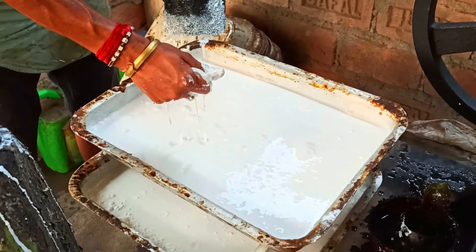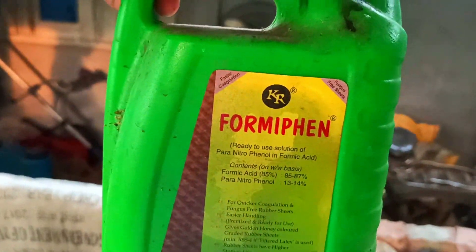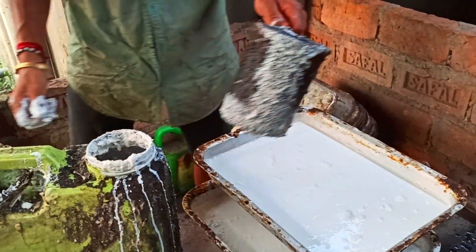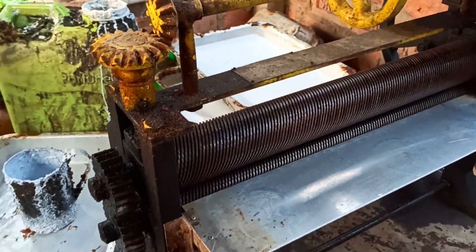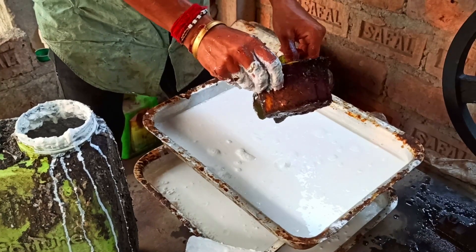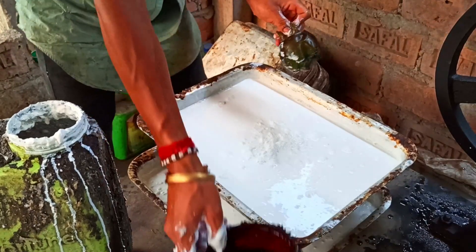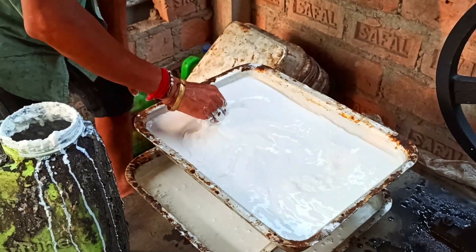For processing, we use a 50 percent amount of water and a little bit of formic acid. This is formic acid, and it is used for the purpose of coagulation. These are the rolling machines we'll use later. We'll let the mixture sit for five to six hours for coagulation.